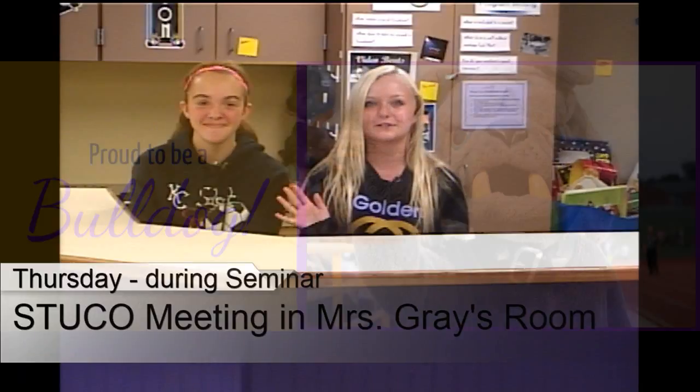Friday the 7th is the last day to turn in late work. The end of the first quarter is October 14th and we also have an early release on that day. Friday is an A day, which means the Suitors have a date. Don't forget that StuCo has a meeting on Thursday in Ms. Gray's room. It's been real, but it's time to go. For your KMS Bulldog Bulletin, I'm Rylan, and I'm Adeline. Adios!